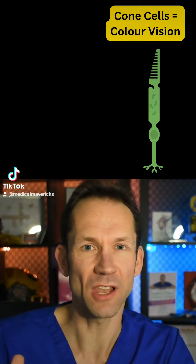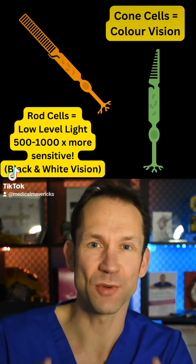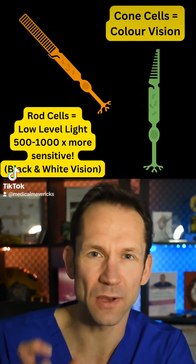Cone cells are the ones that let us see colour and are active in normal daylight. The rod cells are 500 to 1000 times more sensitive to light, which makes them really useful in low level light.